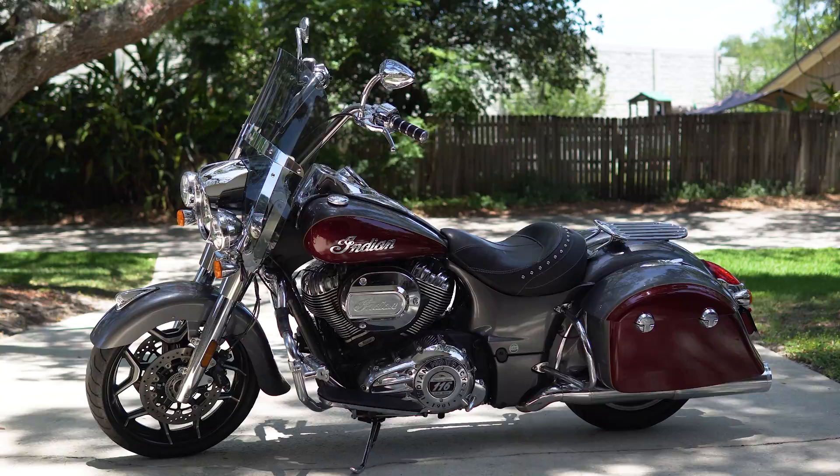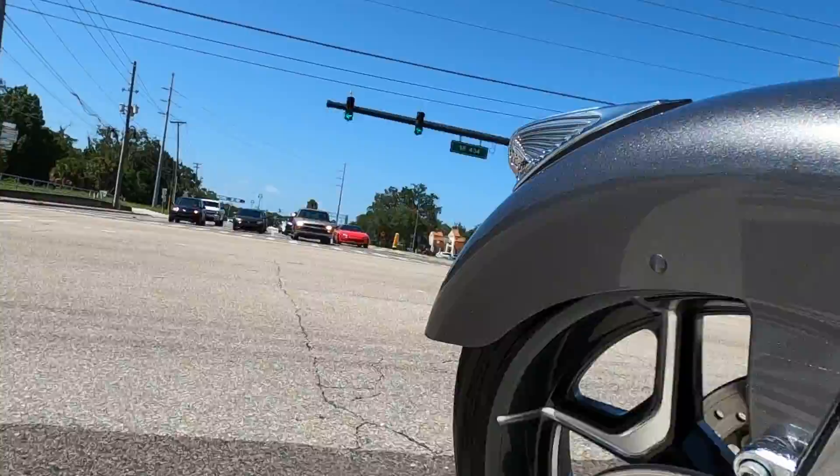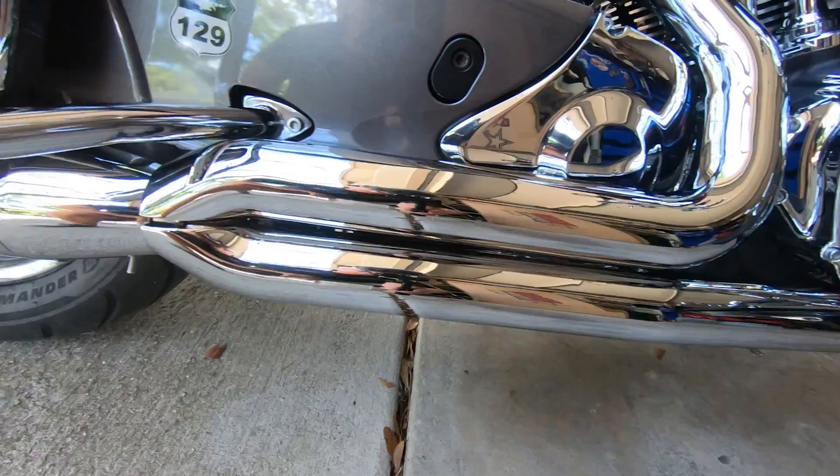The big bore kit, recent seat work, 16-inch apes, front fender, 19-inch wheel, Challenger war bonnet, adaptive headlight, two-to-one exhaust, dyno tunes — I'm just going to stop there. Let's get back to the bobber.